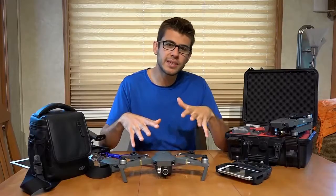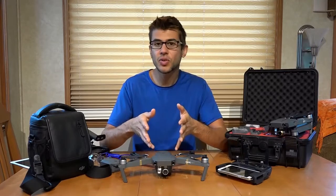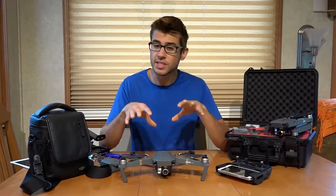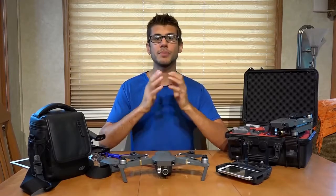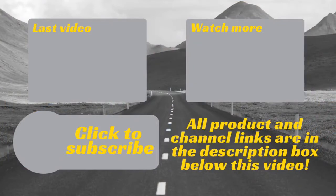I will provide some links in the description below for this drone itself, some competitors, and more information to help you make a decision on whether this drone is right for you. As always, thank you so much for watching Road Gear Reviews. I'm Tom from Morton's on the Move, and we will see you next time. If you have any questions or comments, please leave them below, and be sure to subscribe to our channel for weekly uploads of our travel product reviews.